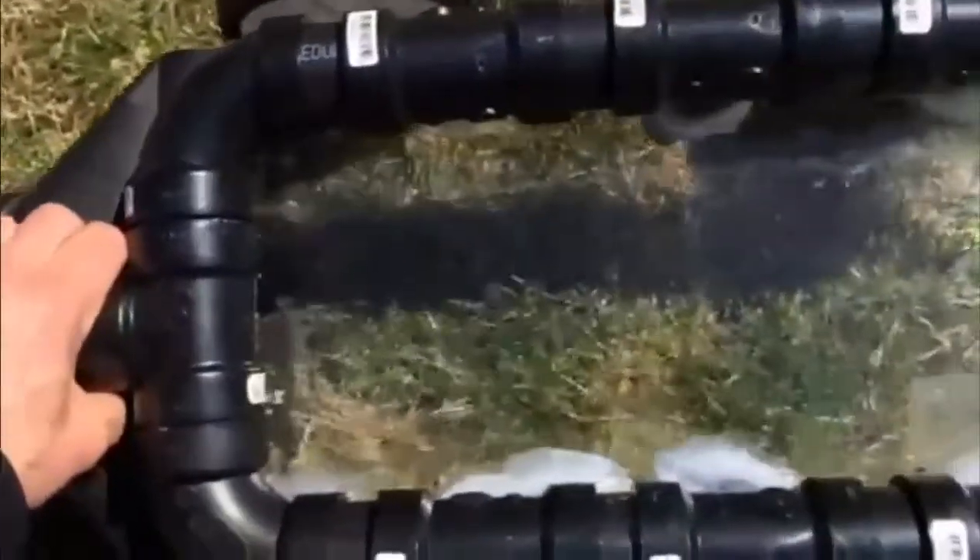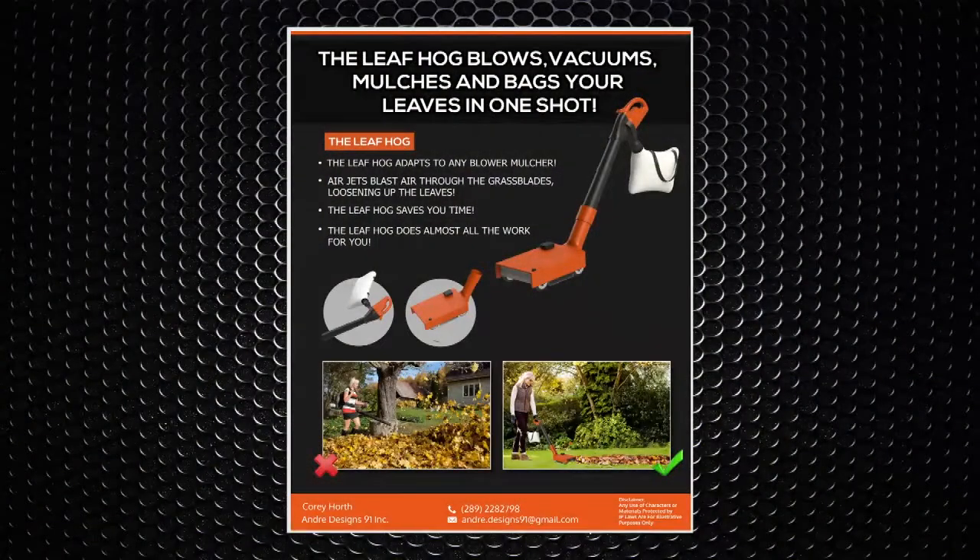Other products expect you to blow the leaves into piles and then spend hours vacuuming them up. Why would you do this? When you are finished with the Leaf Hog, simply disconnect it, mount it on the garage wall, plug in the battery, and go get a cold glass of iced tea so you can sit on your front porch and watch your neighbours clear the leaves all day.